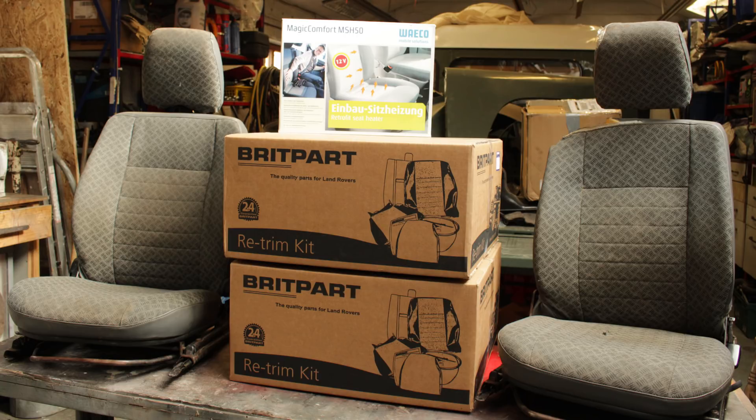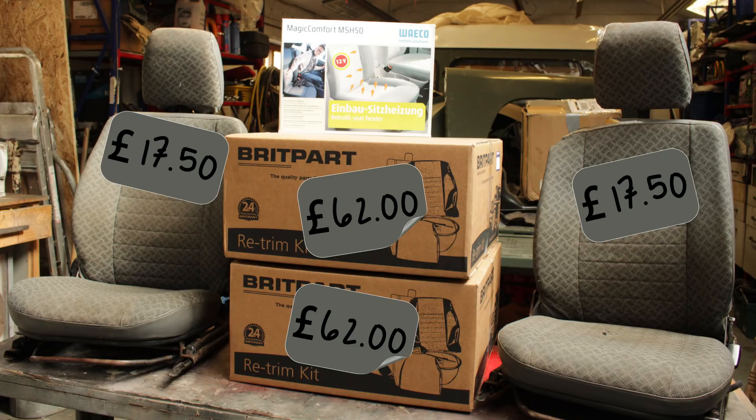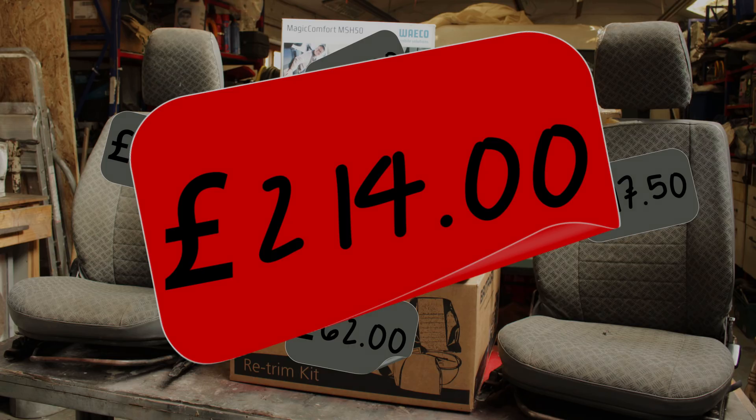It's nice to take a little break from engine conversion stuff and do something a little bit different. In terms of price, this was also a really cost-effective way of getting a decent pair of seats into my truck. It was £35 for the pair of seats, around £62 each for the Britpart kits, and £55 for the heated seat kit from eBay which was new old stock. So that's a total of £214 for a pair of like-new heated seats — not too shabby. Anyway guys, thanks for watching, and if you enjoyed the video please leave a comment, like and subscribe.